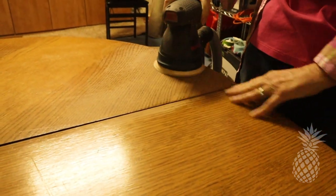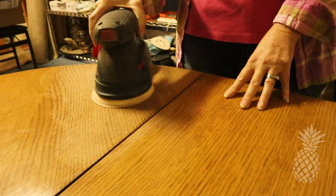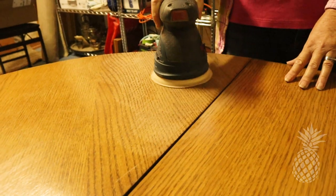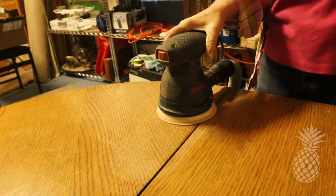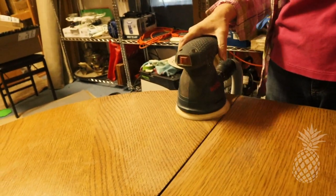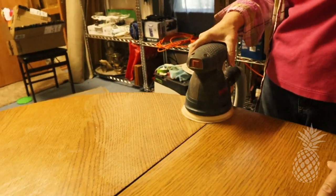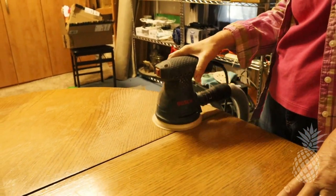The finish on this tabletop was in very rough shape, as many of my tables are after many years of use. So I sanded it back down to the raw wood, starting off with 120 grit paper and moving up to 180 and 220, and it came out smooth as butter.